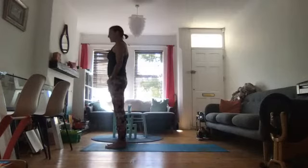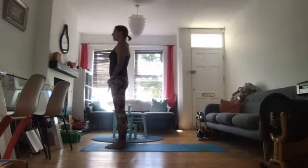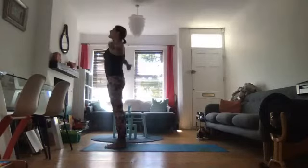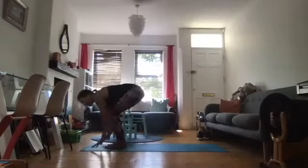Beautiful. Tadasana. Take a moment. Check your posture, check your breath. How are you doing? Expand to the tips of your fingers, to the crown of your head, to the base of the skull. Do a quick scan — how are you doing? When you're ready, inhale, draw up. Look up. Exhale, fold forwards.